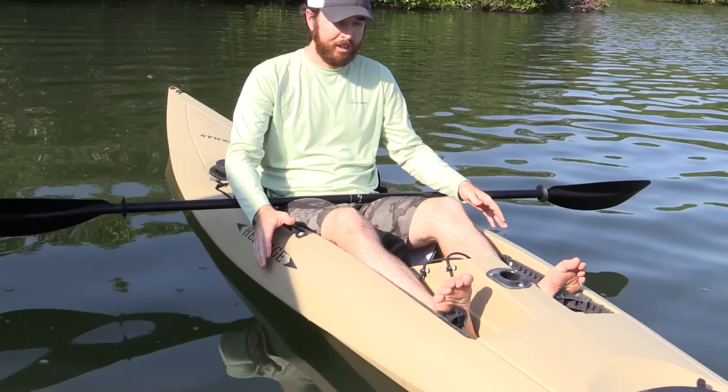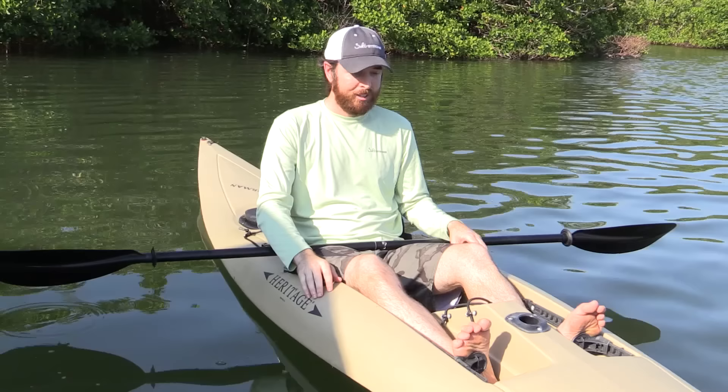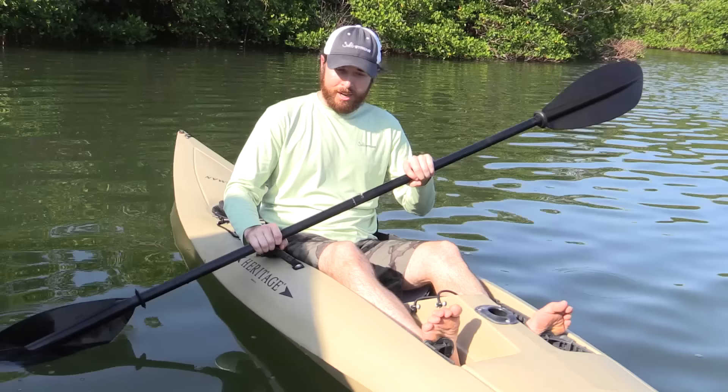I've selected a worst-case scenario where this kayak is very narrow — under 30 inches wide, which is more narrow than most. The reason I love it is because it goes through the water like a dart. You can go long distances, but it's not very stable. Also, I don't recommend it, but I'm not wearing a life jacket — having one on gives you more buoyancy, which helps you get back up more easily. So this is a worst-case scenario, and I'll cover the tips.